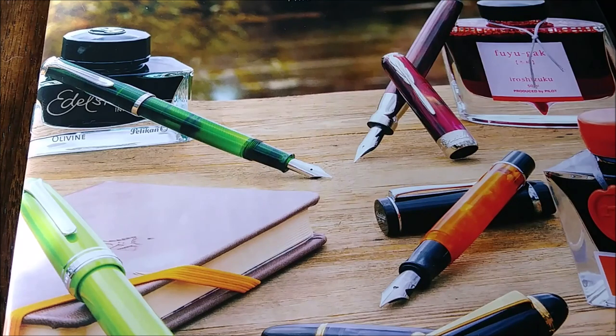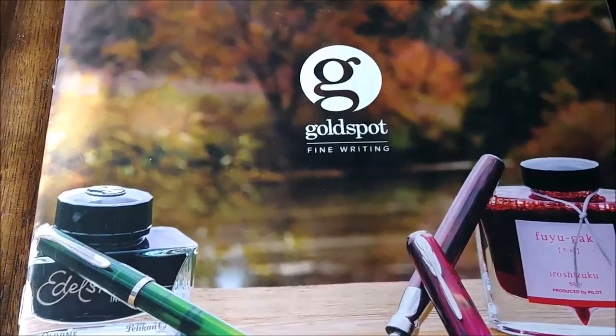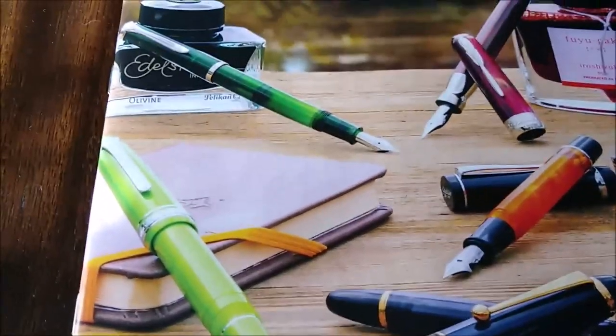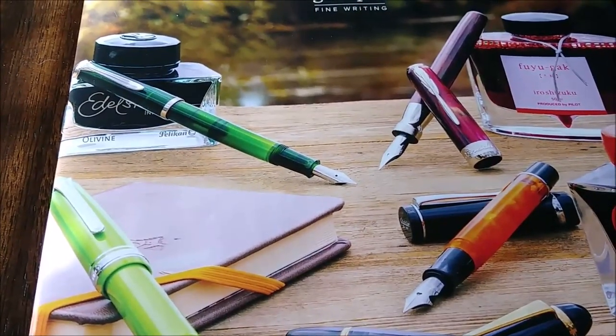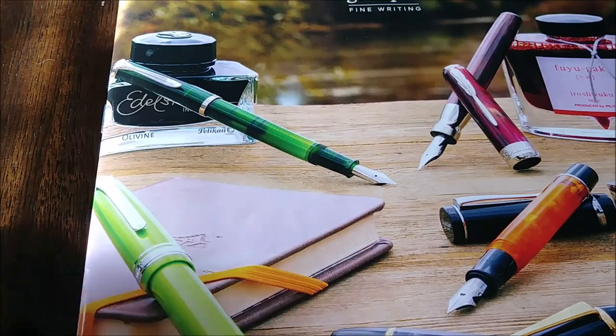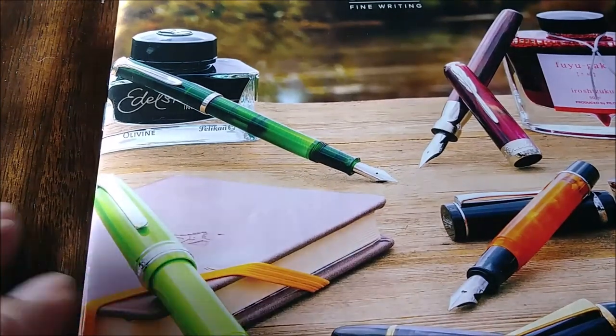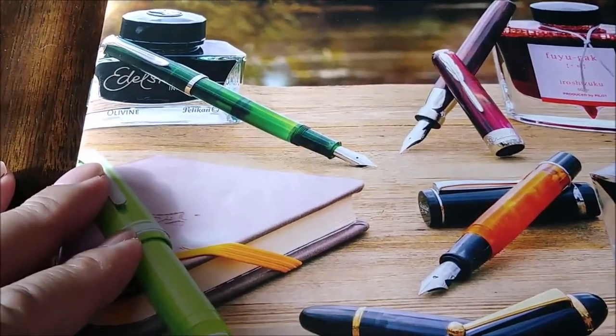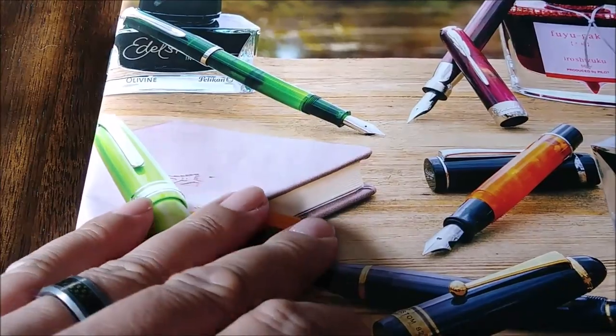I received a couple of catalogs, pen catalogs obviously, and this particular catalog is from Goldspot Pens. I have no affiliation with them. They didn't ask me to do a video. I just saw the catalog and thought it would be kind of cool to flip through. Maybe you've never seen the Goldspot catalog, or maybe you didn't even know they had one. Well, they do. This particular catalog caught my attention - they really upped their game, at least in my opinion.